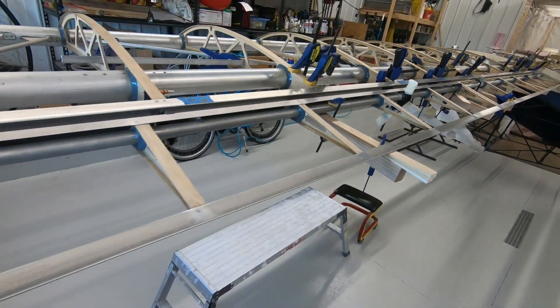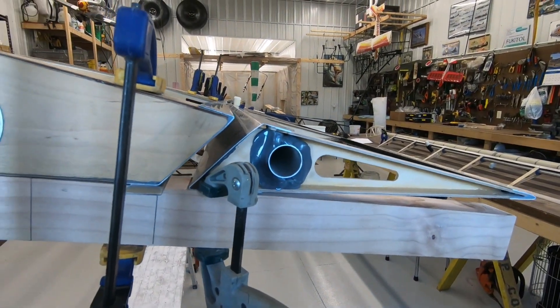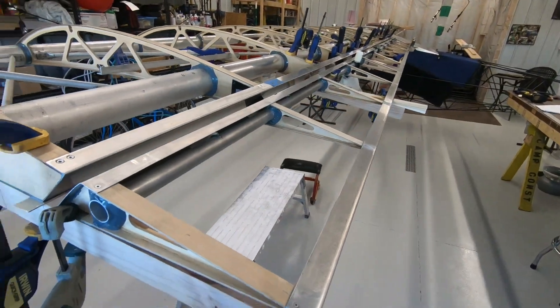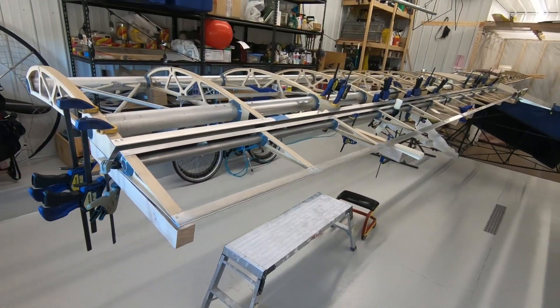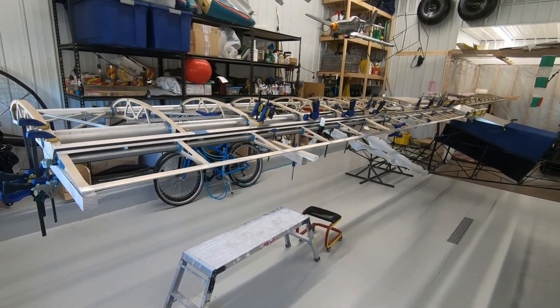Come to the end of the wing here and I'll kind of show you. Now that I've got the left wing all figured out — how to shim and space everything — the right one will probably go twice as quick.